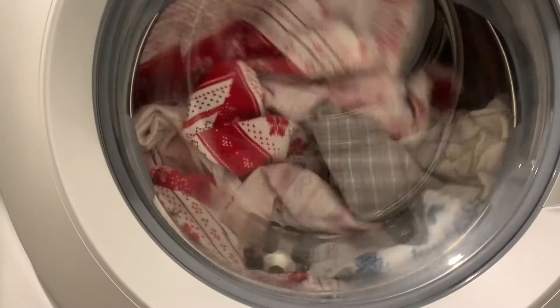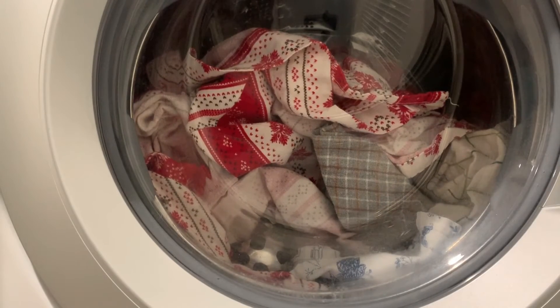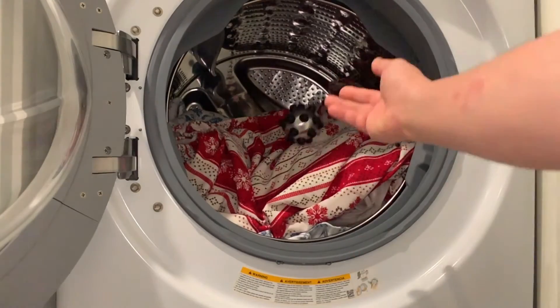All you need is one Aluminum Laundry Ball in your washer with your favorite laundry detergent. When your wash cycle is done, simply put the Aluminum Laundry Ball in your dryer.